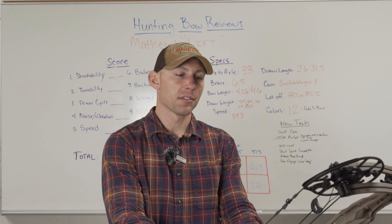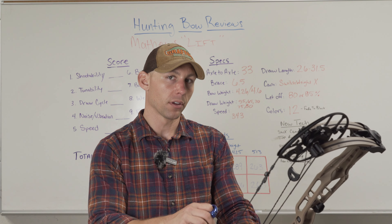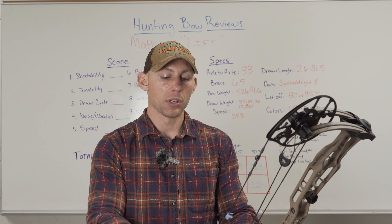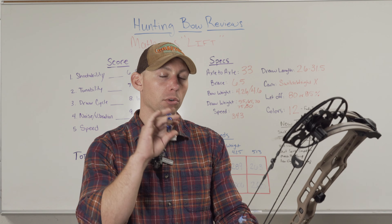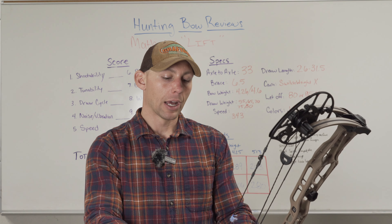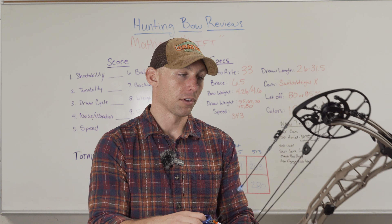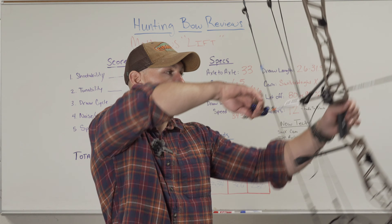All my other bows that I've tested have been at 27 inches. I don't have the mods I need to go to 27 inches on this bow, so this bow is set at 28. I'm trying to review this bow as best I can at 28 inches. I can already tell you that just based on the draw cycle, the shot, the shock, the silence — I can review all that. I can't a hundred percent tell you what it's going to feel like at 27 inches as far as the valley and all that stuff goes, but everything else I can give you an honest review on.